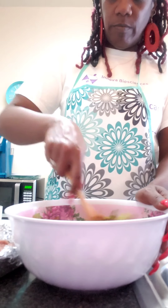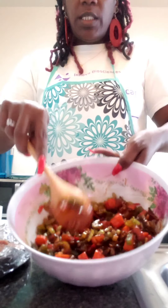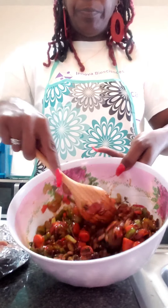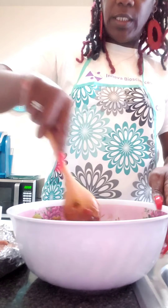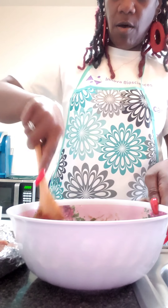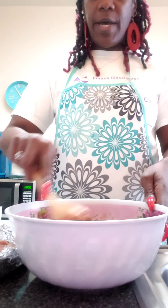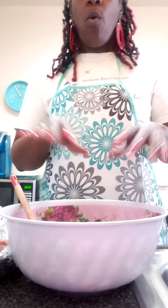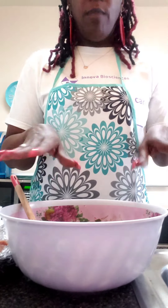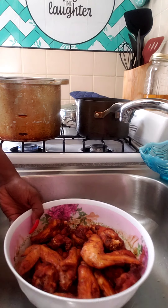You're just going to stir this all up. Y'all, I didn't know vegetables were going to smell so good when you're cooking — they be smelling so good. It's starting to look like a Chinese dish almost, right? But it's nothing but your seasonings all together. I just wanted to get the seasoning part out of the way. I'm still frying the chicken — stand by.